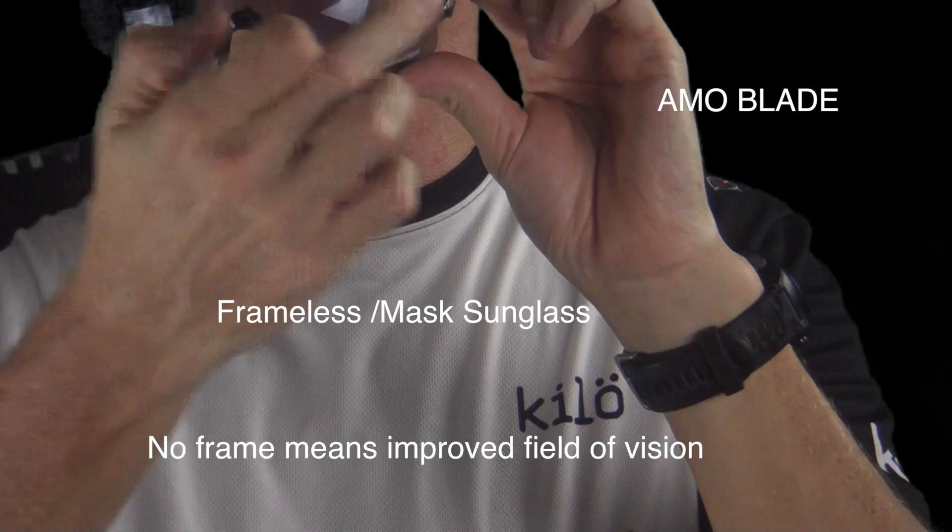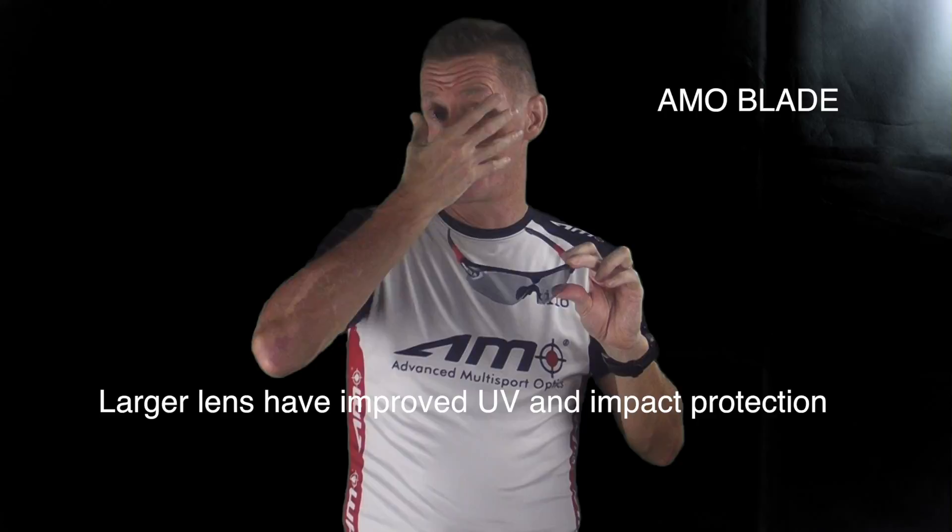The difference with this sunglass is that we have a mask lens — it's a single lens — and that gives you greater clarity and a wider field of vision. There are no obstructions on the centre part of the lens. We've also supersized the lens, made it bigger and wrapped it around your face more, which gives you greater UV protection and also greater impact protection.